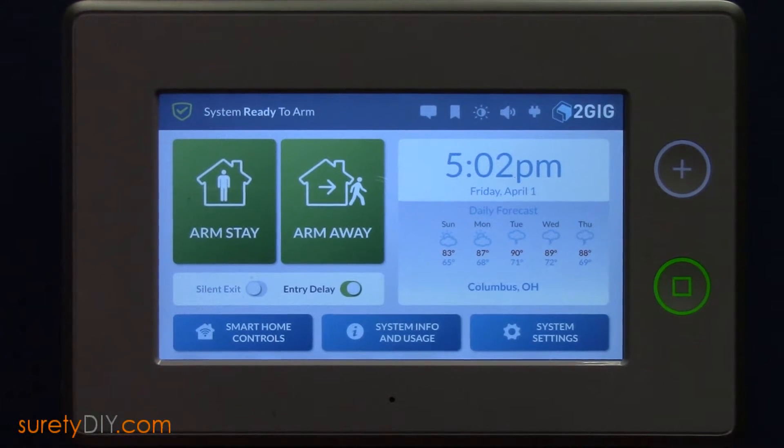In this video, we're going to go over how to add a Yale Z-Wave Deadbolt to your 2GIG GC3 panel.